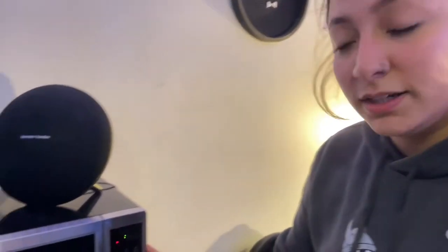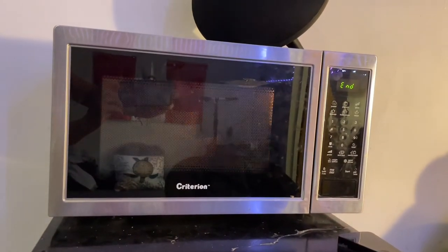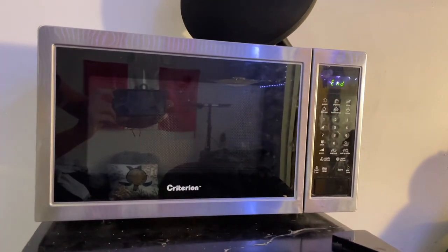Now that your ramen's in the microwave, you have to put it on for two minutes and 30 seconds. And your ramen is ready.